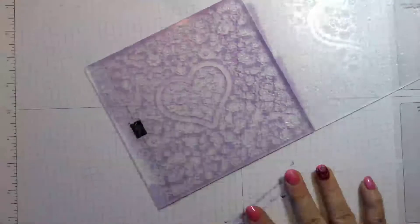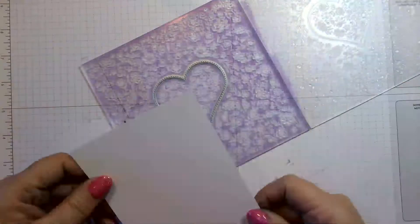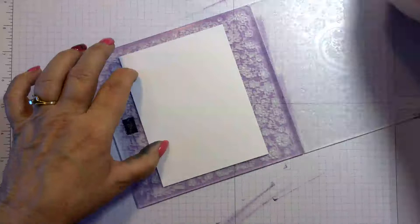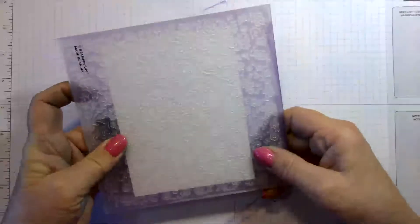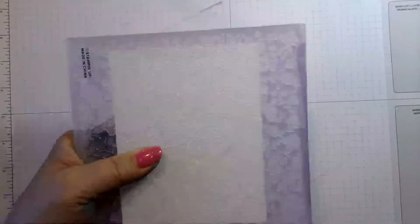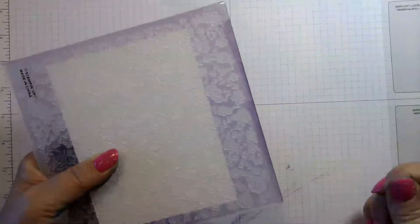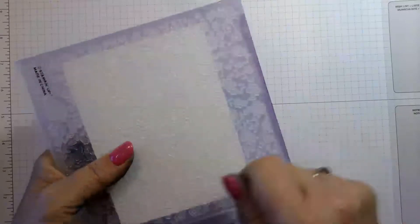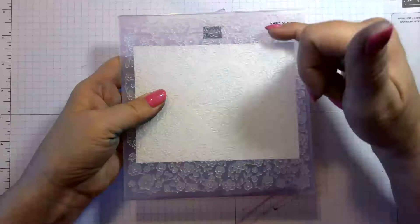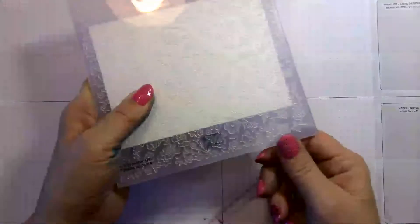Now we've got that inked up real good. We're going to put the die in there, make sure it's nestled down, then get our piece of basic white and position it where we want the heart. Hold it down, close the embossing folder, and take it over to the cut and emboss machine. Remember: when you run embossing folders through your machine, always send the fold in first. The pressure builds toward the end, so if you run it fold-first, you'd break your folder. Run it so the pressure releases out through the opening.